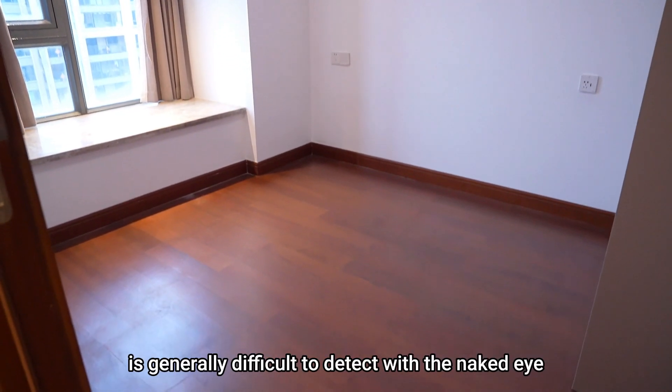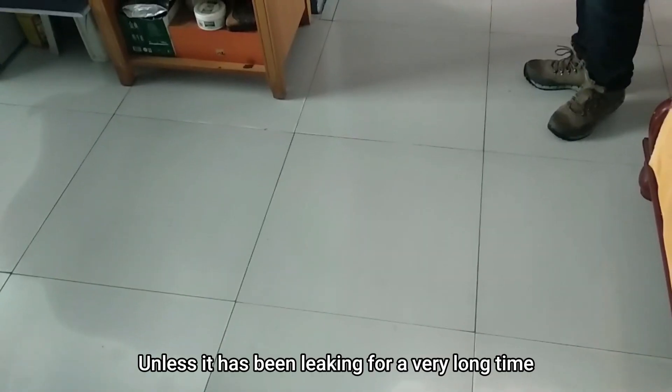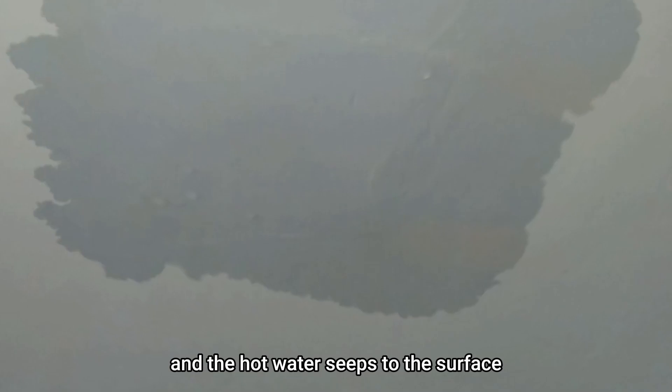The leakage of floor heating is generally difficult to detect with the naked eye. Unless it has been leaking for a very long time and the hot water seeps to the surface, it is usually invisible.